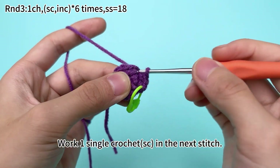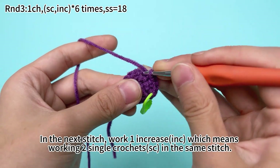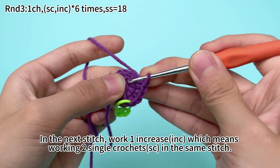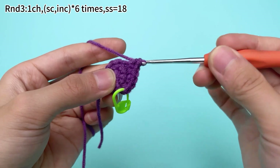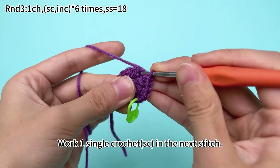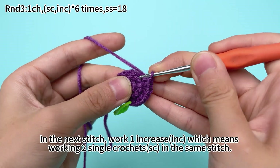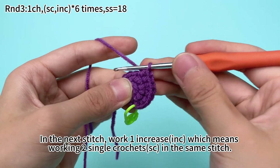The second set: work 1 single crochet in the next stitch. In the next stitch, work 1 increase, which means working 2 single crochets in the same stitch. The third set: work 1 single crochet in the next stitch. In the next stitch, work 1 increase, which means working 2 single crochets in the same stitch.